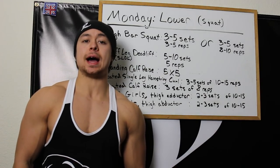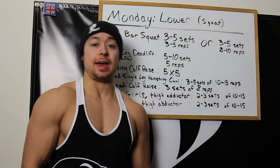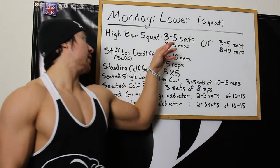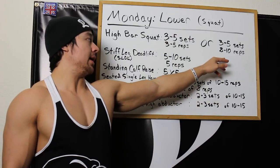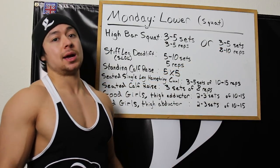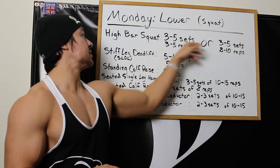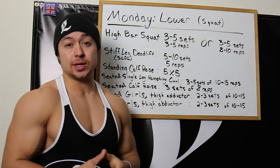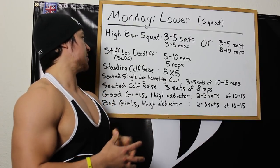My Monday workout starts off with high bar squats. I like to alternate week to week between heavier squats and hypertrophy squats. My heavy squat week will have 3-5 sets of 3-5 reps, and my lighter squat week will have 3-5 sets of 8-10 reps. I go back and forth: three weeks of doing these — heavy, light, heavy — and then a deload week with much lighter pause squats, perhaps three sets of five.